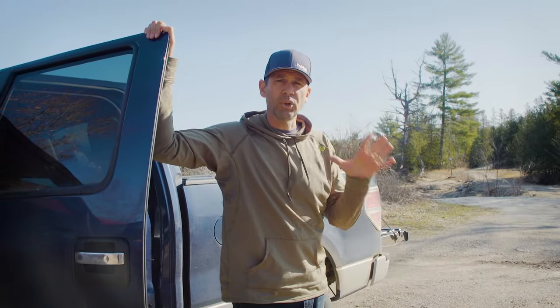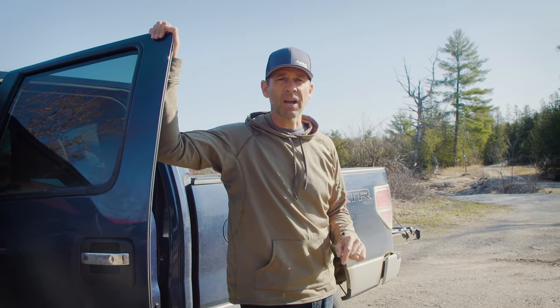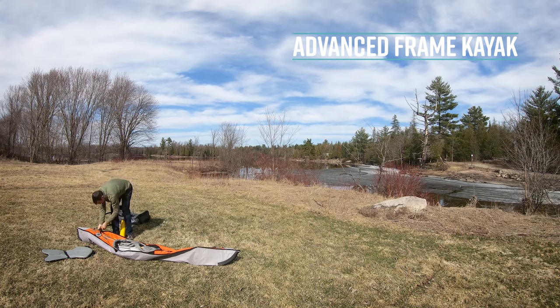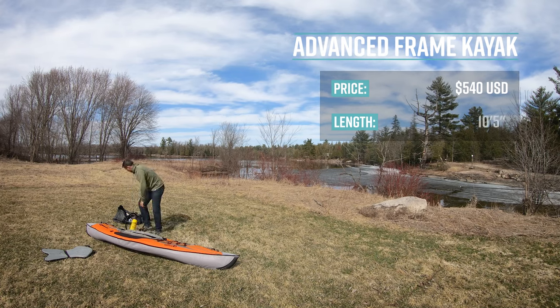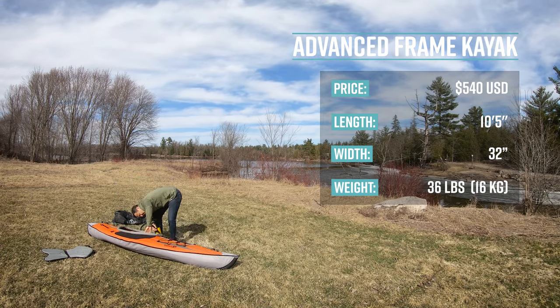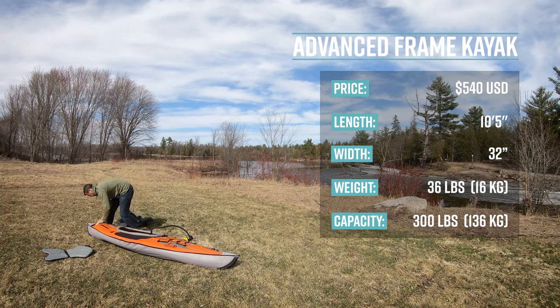Today we're doing a full gear review of the Advanced Elements Advanced Frame Kayak. This is an entry level inflatable kayak. The Advanced Frame retails for $540 US. It's 10 feet 5 inches long, 32 inches wide, weighs 36 pounds (16 kilograms), and has a capacity of 300 pounds (136 kilograms).